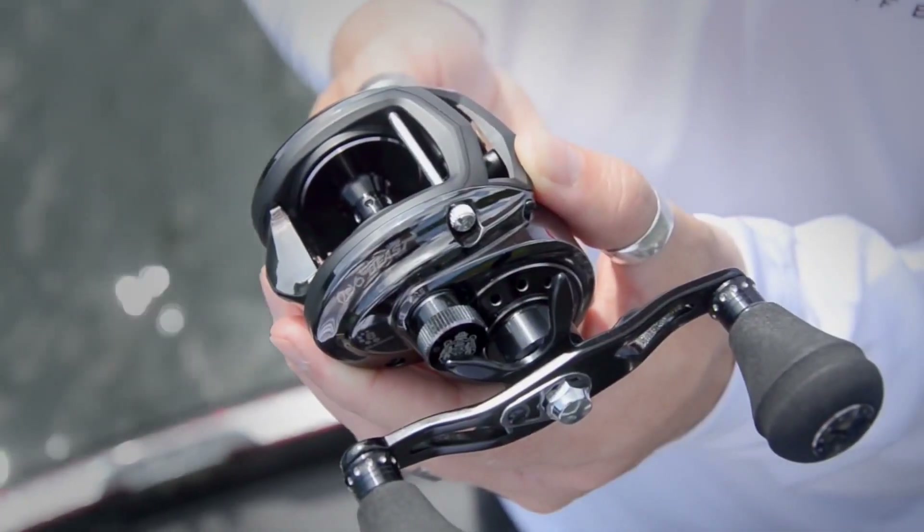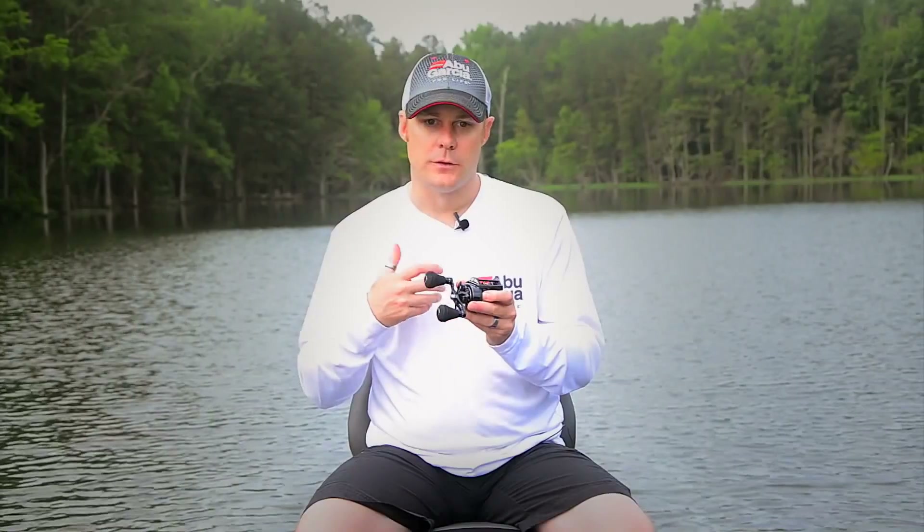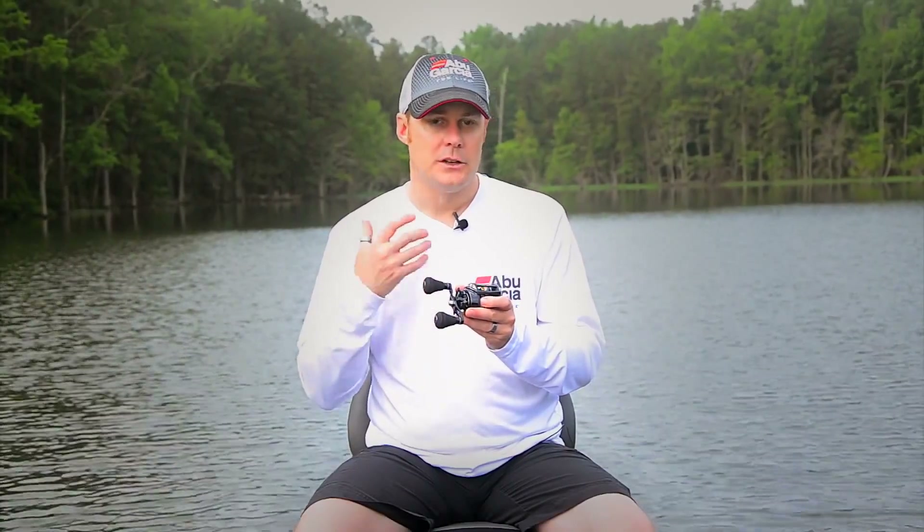Hi, my name's Andrew Wheeler. I'm the product manager for Abu Garcia. I'd like to introduce the Revo Beast low-profile reel. This reel has really been designed for heavy-duty applications. Whether you're throwing big swim baits or large schooling rigs, this is the perfect reel for it.